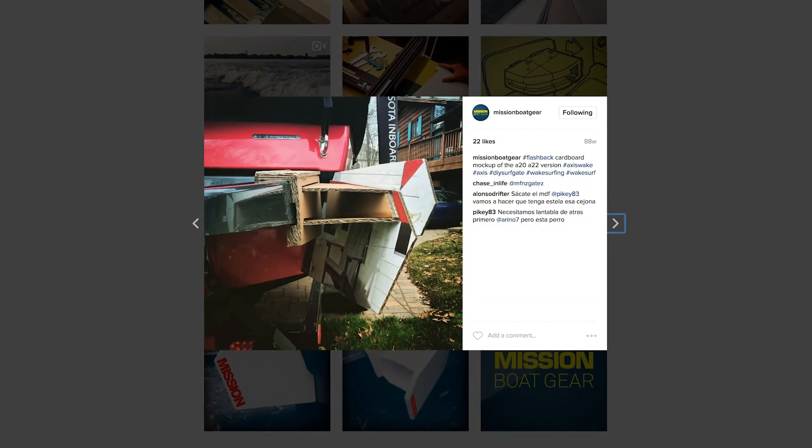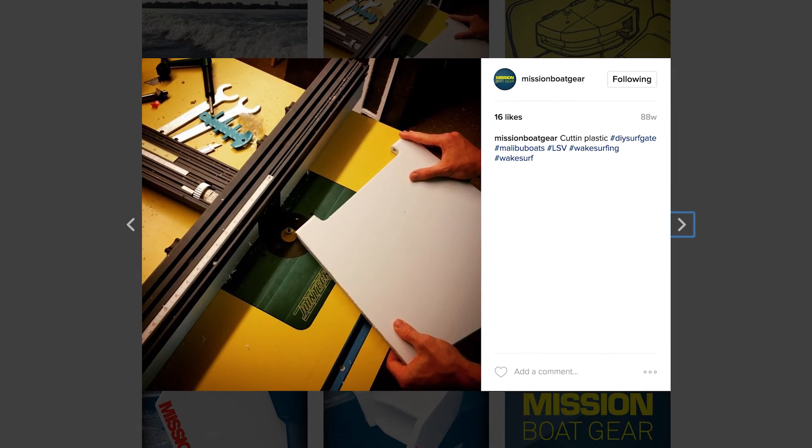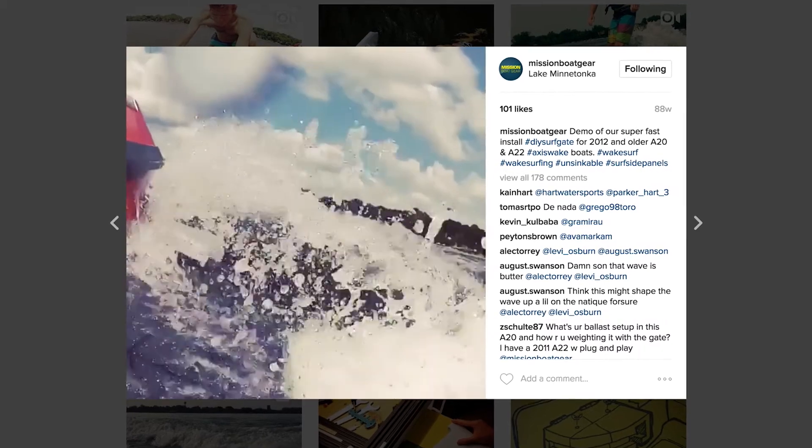I came up with a real simple method for attaching a surf solution to the back of the platform — it just slid right on. Everyone wanted one, but the number one complaint that we were getting were that these things are kind of big and they're a lot to store.